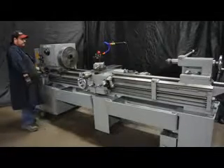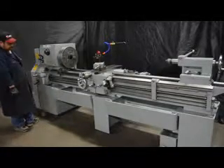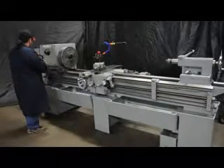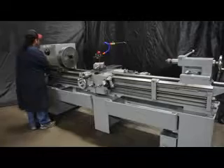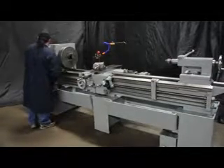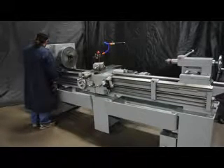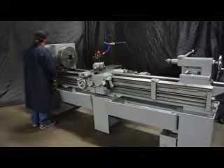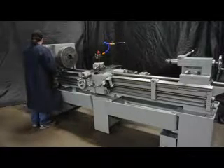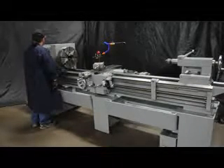That's 219 RPM. The spindle speed range on this machine ranges from 40 to 1600 RPM with 12 changes. It's a servo-shift style machine, therefore we call it a pre-select.